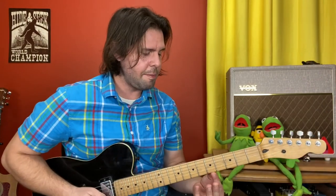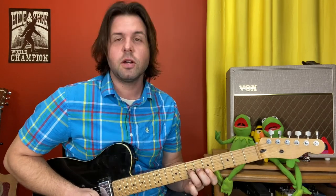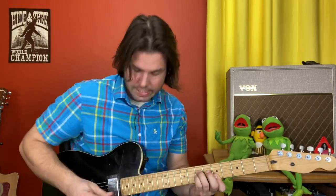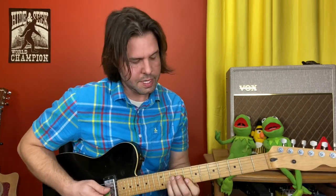Dave's really cool intro: grab the fifth fret of the E and the B strings with your pointer finger, and then if you want to be like Dave, use your ring finger on G7 and your middle finger on D7. I prefer to use pinky and ring there. We're going to take this shape and move it around: 5 and 7, 12 and 14, 8 and 10.